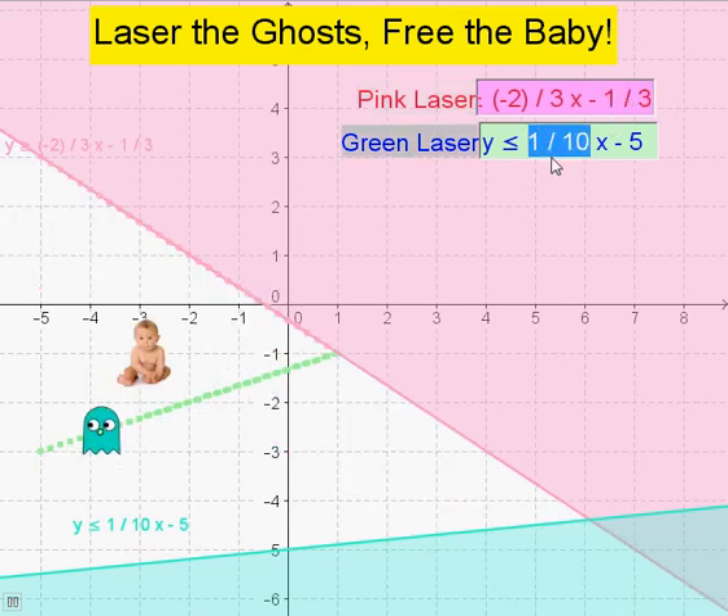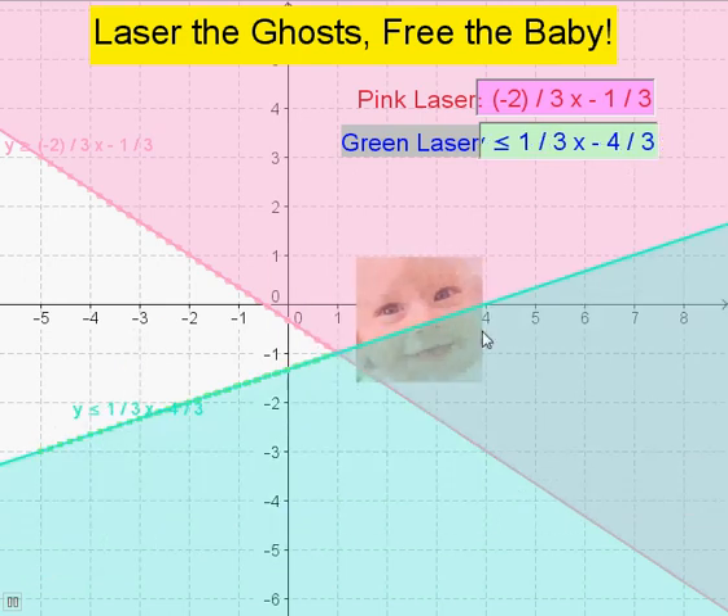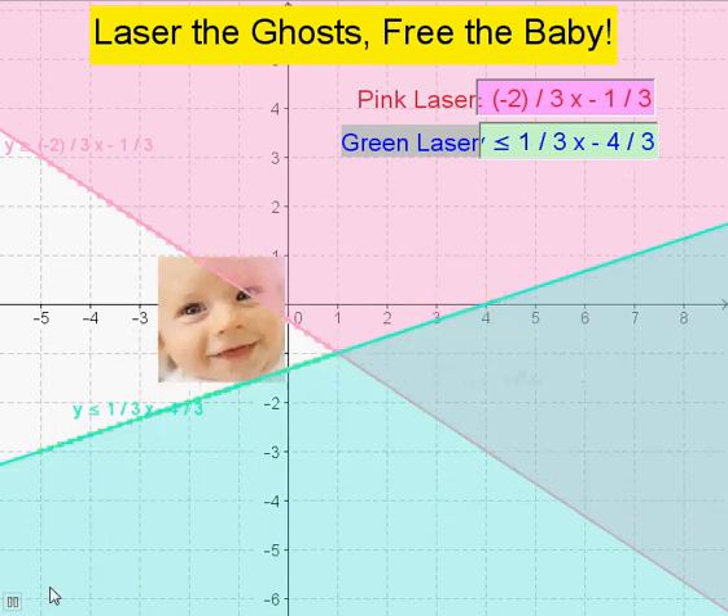Once you neutralise both ghosts, you'll see them disappear. When they disappear, your brother will give you a big smile as he roams away to freedom.